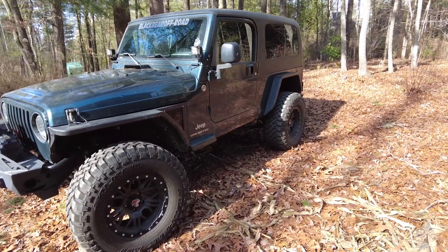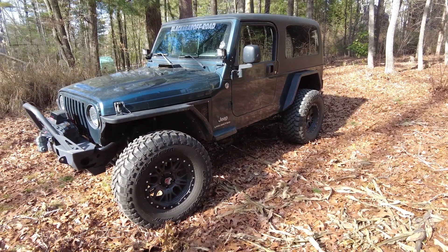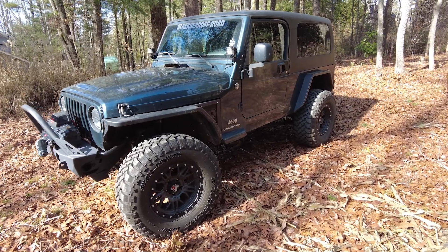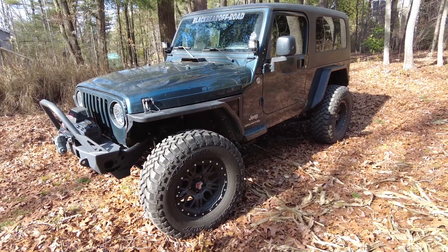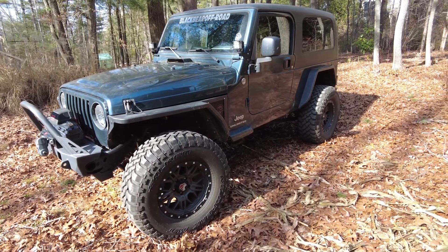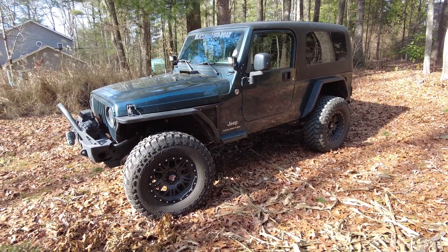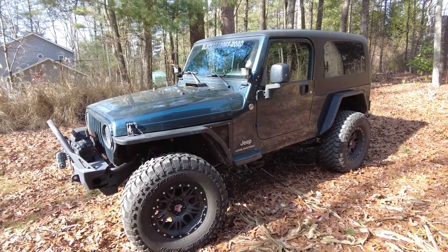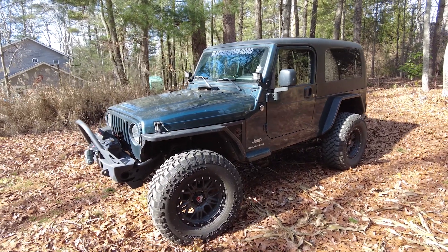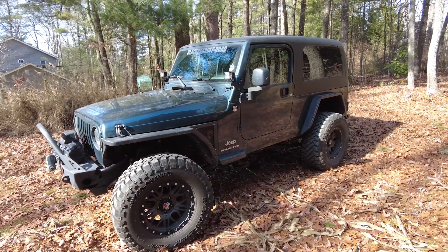The axles and the suspension — the axles: it's a stock Dana 44 in the rear and Dana 30 in the front, and they are both trussed and gusseted. Running 35s with Mamba wheels, which my buddy Shelby is going to be getting those wheels. And I'm going to be transferring my Teraflex Nomads onto the LJ here. There's a whole lot more to this that my buddy did since he's owned it over the last three or four years.